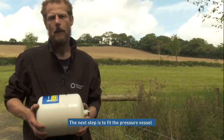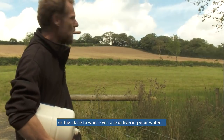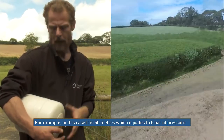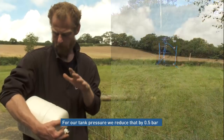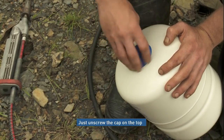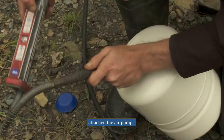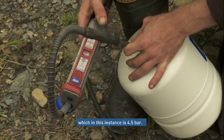Now we need to attach the pressure vessel, but first we'll need to prime it. To prime it, we calculate the height we're pumping water to — which at this location is 50 metres. That equates to around 5 bar, but for our air pressure we reduce that by half a bar. So I'll be priming this tank to 4.5 bar for this setup. If you have a particularly high delivery head, you may need to contact us for more advice. Just unscrew the cap, attach your pump, and make sure you can hit the pressure you need — which in this instance is 4.5 bar.